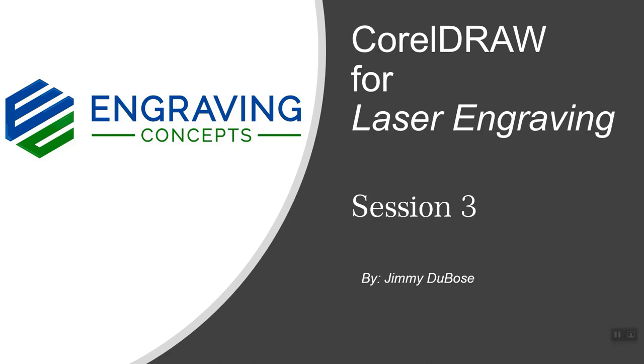Hello. Welcome to CorelDraw for laser engraving session number three. I'm Jimmy Dubose and we're going to cover several topics in this session. So without much further ado, let's go ahead and get started.